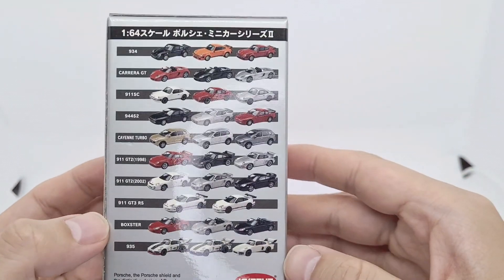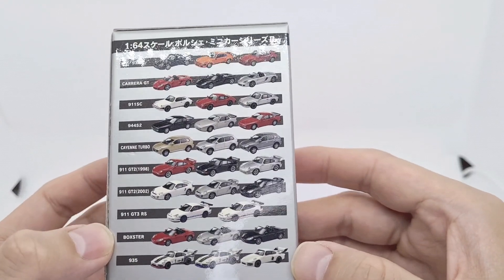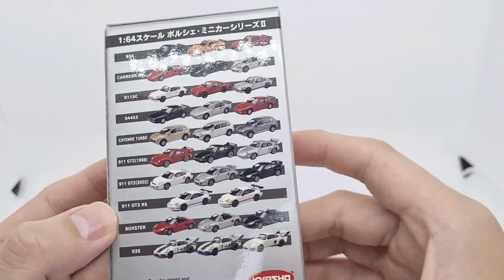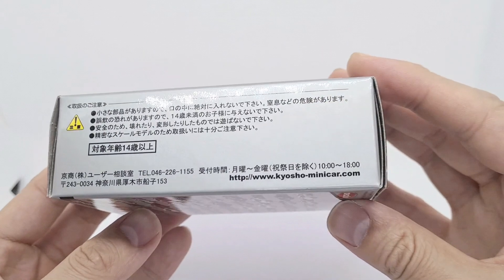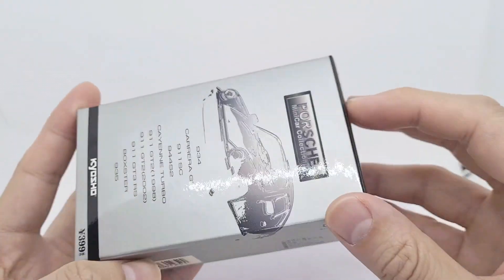Kyosho cars come in these little boxes and you can see the other models they've made versions of. On the back they show you a mini picture of what they look like, which is very handy if you want to get the whole collection. There's some Japanese writing here and the website.